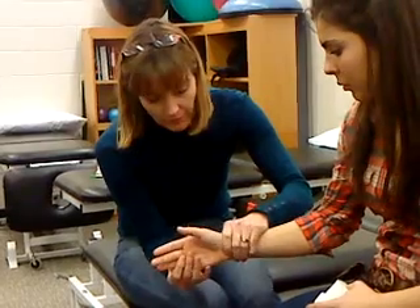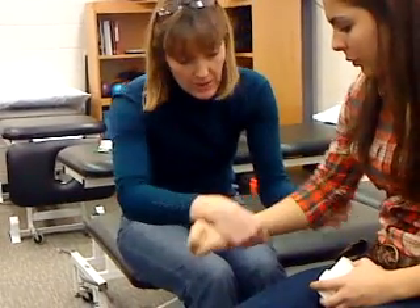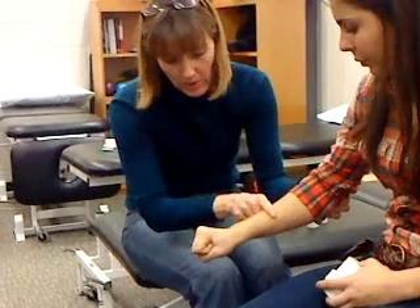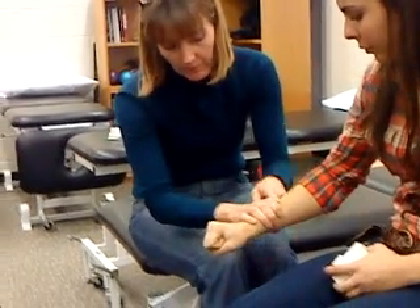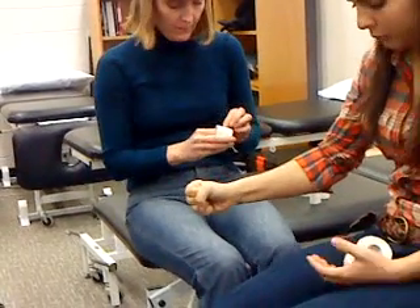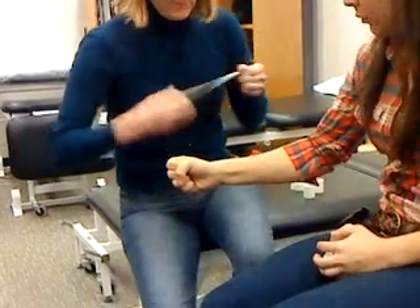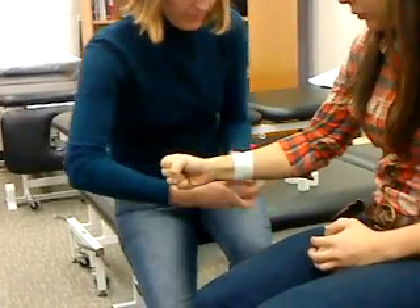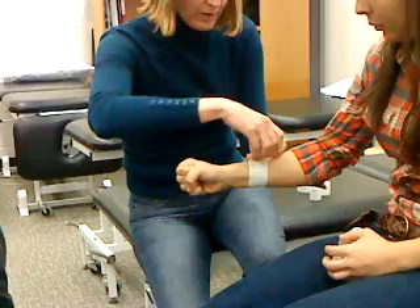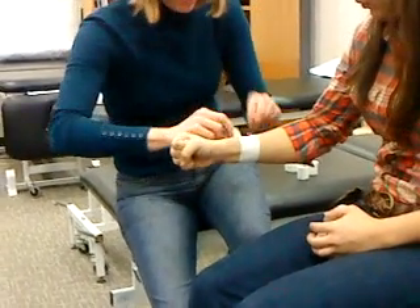So you get that all figured out. Make a fist for me. You can see where the muscles get skinnier — that's where you want to go to. I grab on, that's about how high I want to be. And again, don't crank your anchors. They don't have to be on there super, super tight.